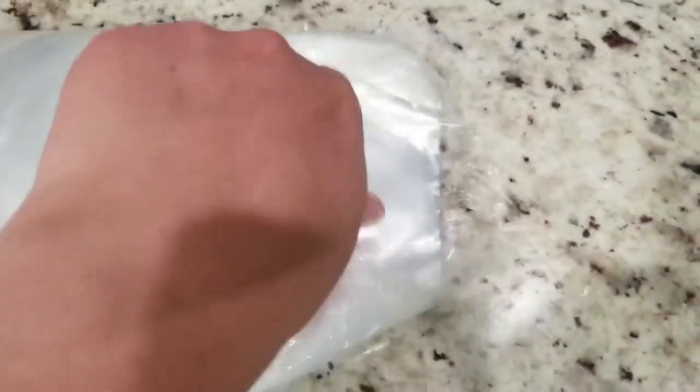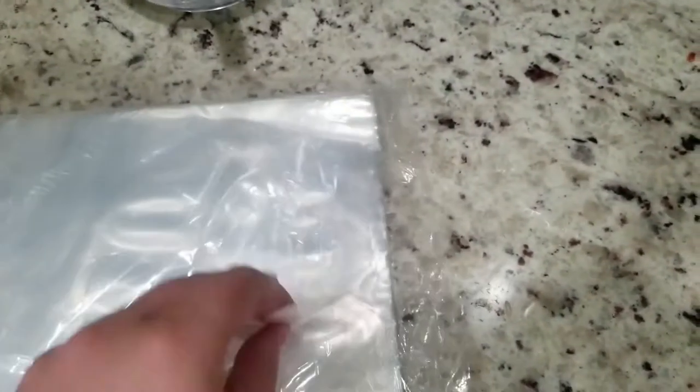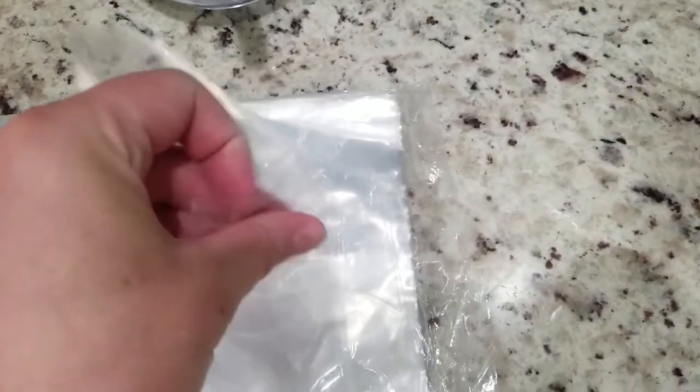Then I put them in a plastic bag just to help the dye absorb more before rinsing out the socks. Usually I'll put them in the bag and leave them overnight, or at least for about 12 hours.